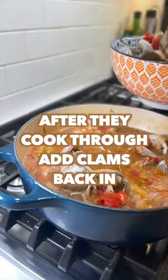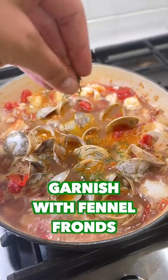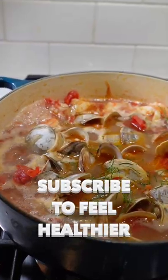Once these are cooked through, add back in the clams. Garnish with fennel fronds. Enjoy! Follow me if you want to start eating healthier.